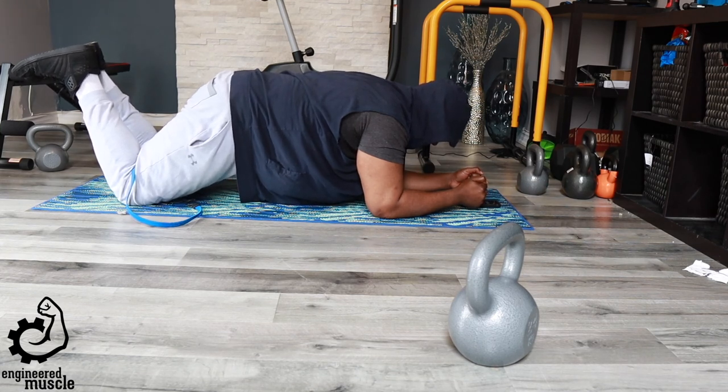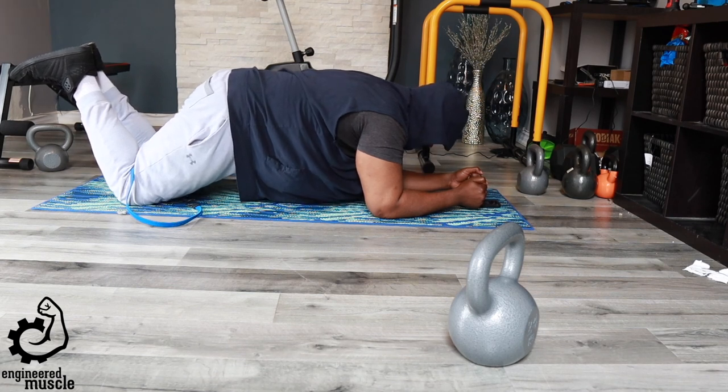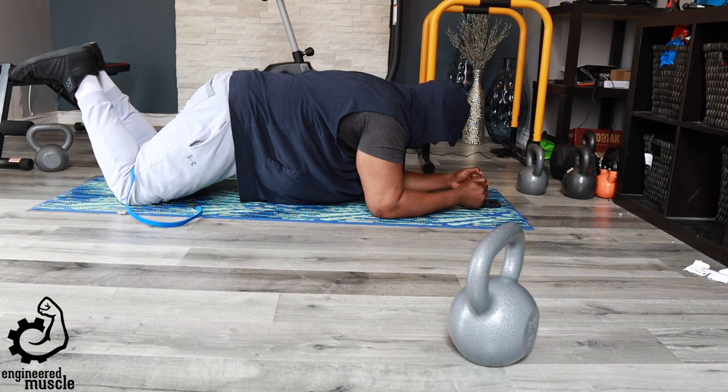Thank you for watching. Let me know in the comments if this workout was an easy workout for you or not. Give me a thumbs up as well, subscribe to my YouTube channel, and don't forget to click that notification bell so y'all can be notified when I drop any new videos. All right, peace.